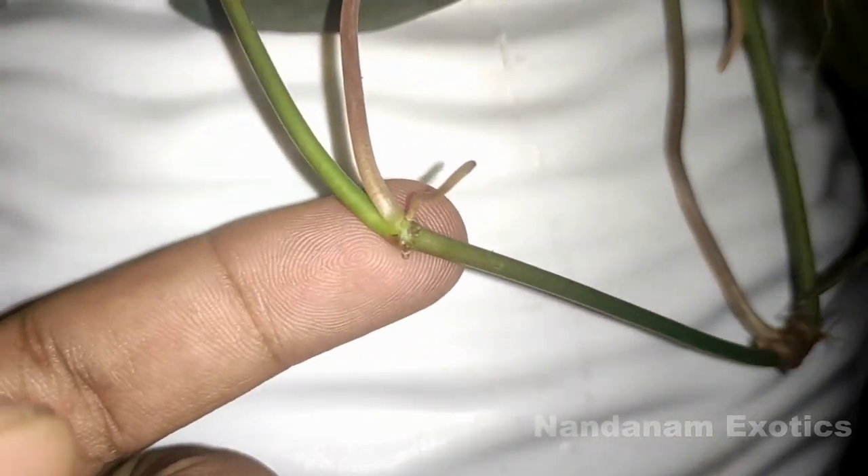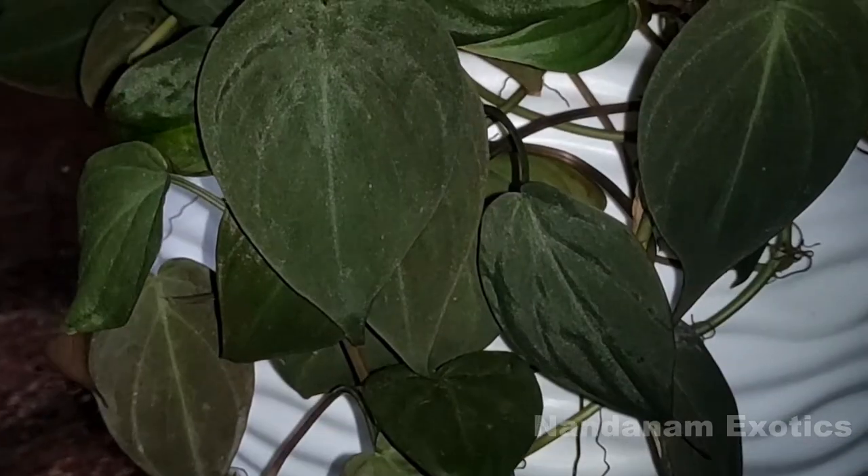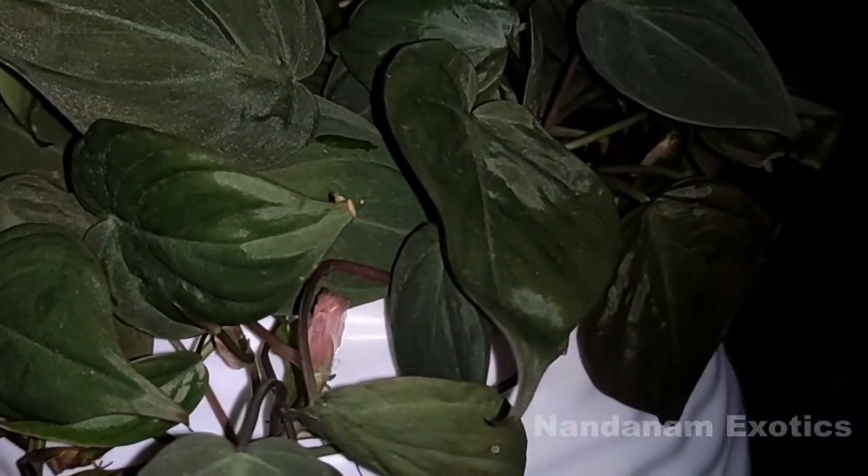What I'm currently pointing out is a leaf node that is already producing an aerial root. You can easily root your philodendron micans cuttings in water or in soil directly — they are very easy to propagate.